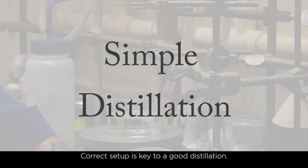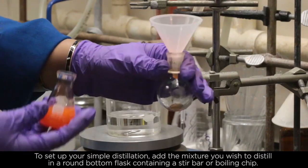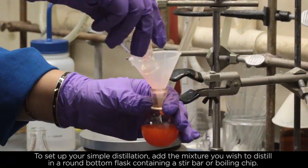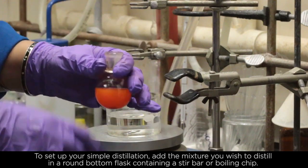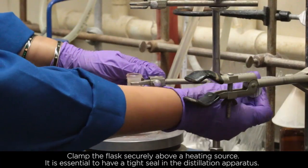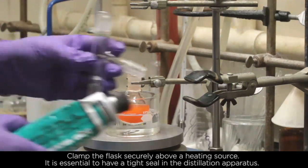Correct setup is key to a good distillation. To set up your simple distillation, add the mixture you wish to distill in a round bottom flask containing a stir bar or boiling chip. Clamp the flask securely above a heating source. It is essential to have a tight seal in the distillation apparatus.